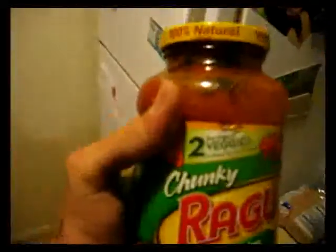Now, boil the water. Chunky garden combination Ragu — two servings of veggies in it. Make sure to check the date: December 10th, 2012.